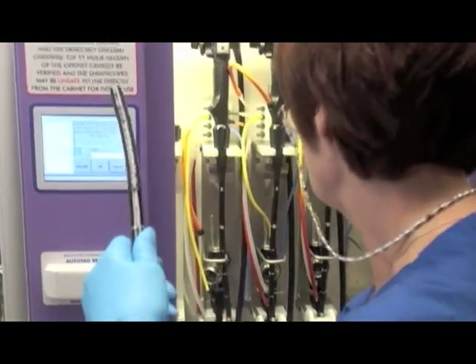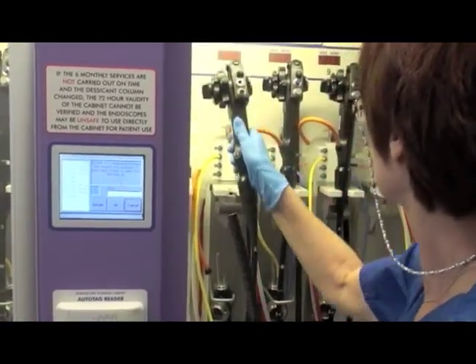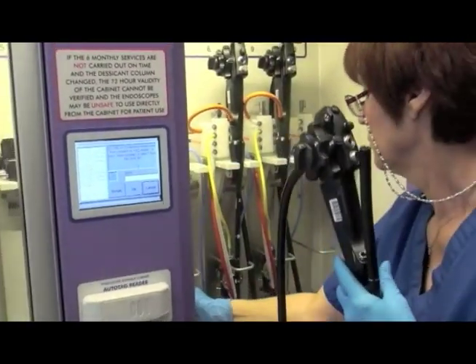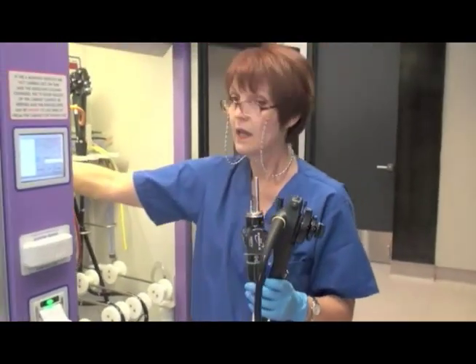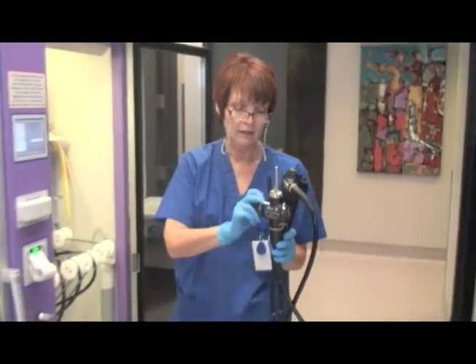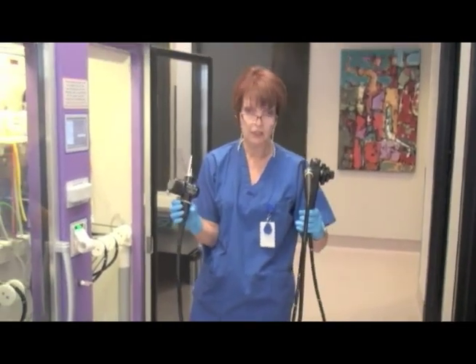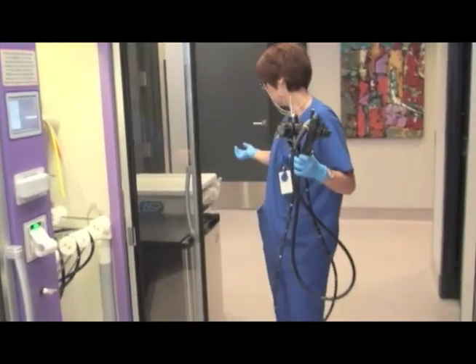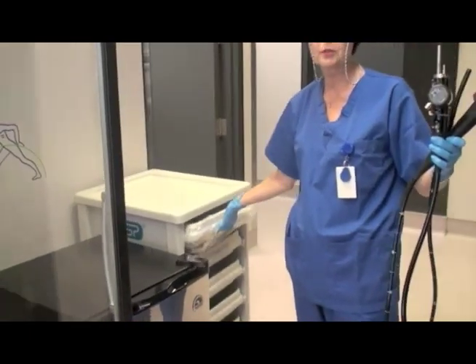Always protecting the scope as you know. You take the cap and you're ready to proceed to however you're going to be taking your scope to the patient's room. We use these Caniscope carts — we put our scopes in here and transport them this way.